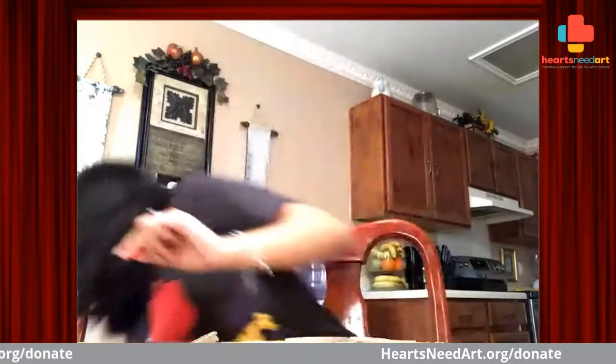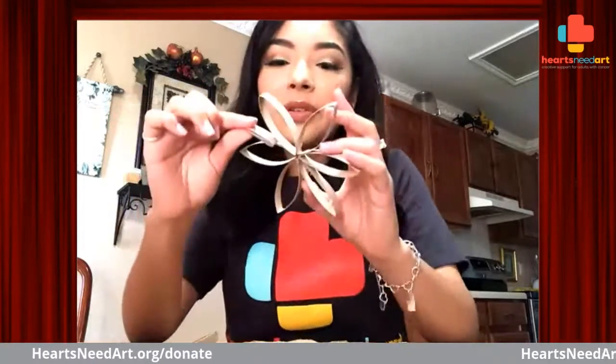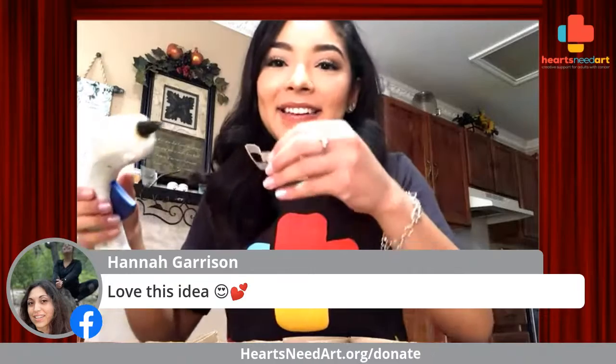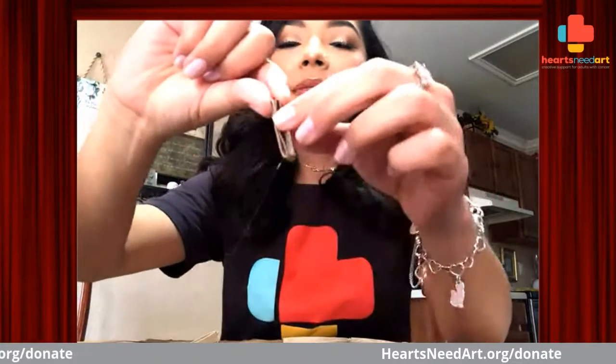We're folding the rest of them just in half like this. Now, these pieces are going to require a little bit more glue. We're going to put glue in the center of it where it's creased so that way it's a little more sturdy and doesn't fall apart. We're going to hold it together. I like to just kind of squeeze it together so that it starts forming its shape — just squeeze it like that. And then there you go, it's pretty stable.